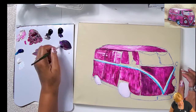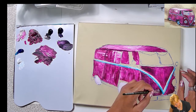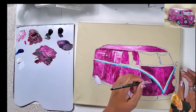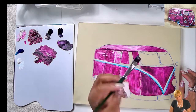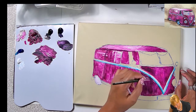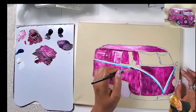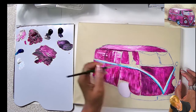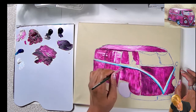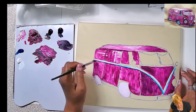Now for the top part, I want to outline it. I'm going to take some dioxazine purple, a little bit of Mars black, and maybe a teeny bit of quinacridone. We don't want it too far away from the color — I'm going to create a shadow. I love using this angle brush because it has that chiseled edge. I'm going underneath and creating the shadow.